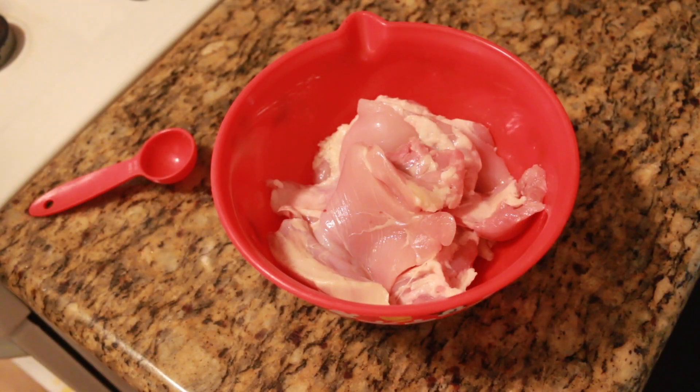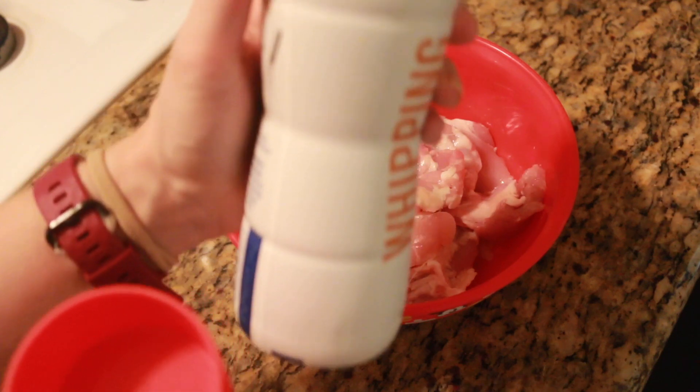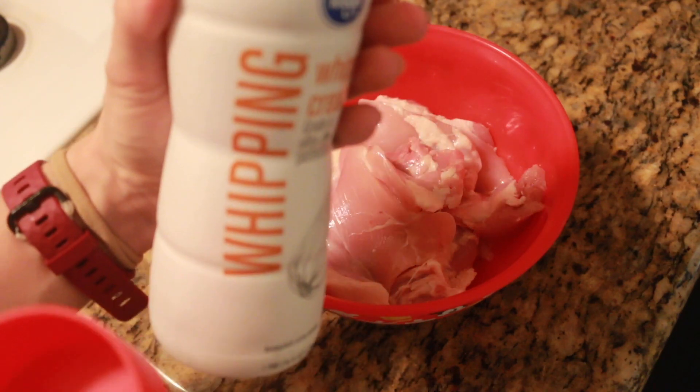I have some boneless skinless chicken thighs — these are a good high-fat option. You can also use chicken breasts if you want, but I just like the flavor of thighs.